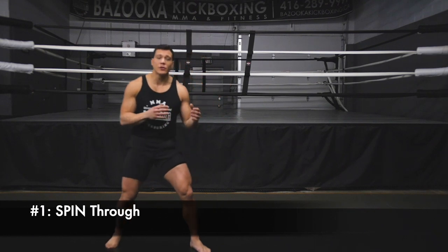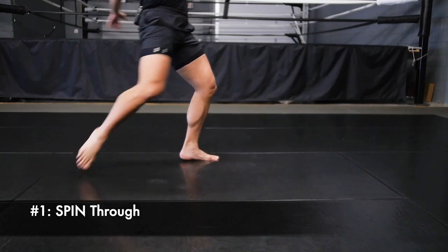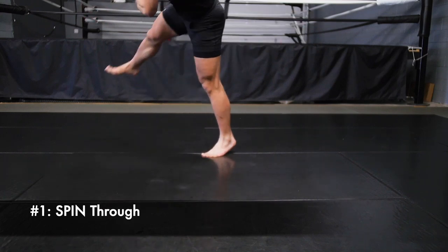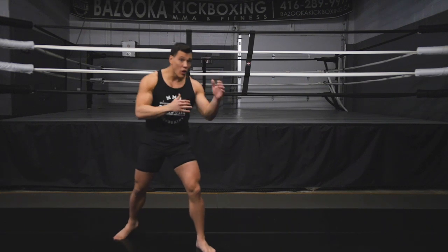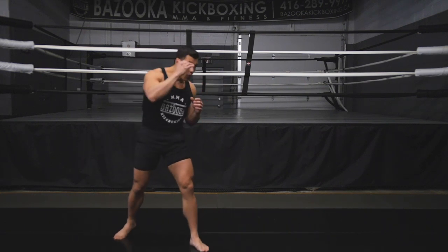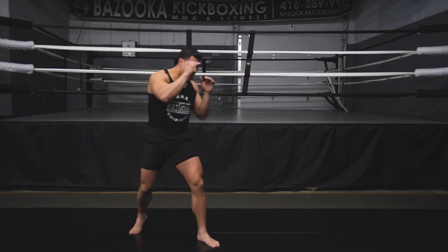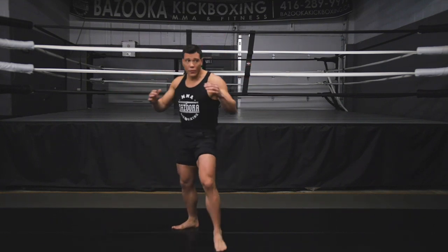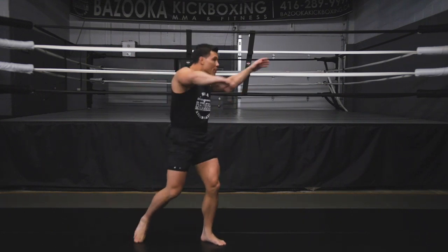The first one — the one we tend to see the most — is the spin through. I'm going to push up, kick, and come right back to my position, which is nice because I come back fast and can have my hands ready to either attack, block, or cover for punches. I'm back right away. This one requires the least amount of control because my momentum and power continue through the technique.